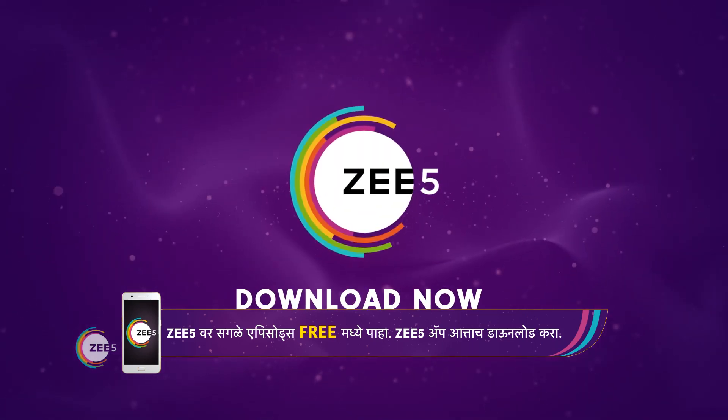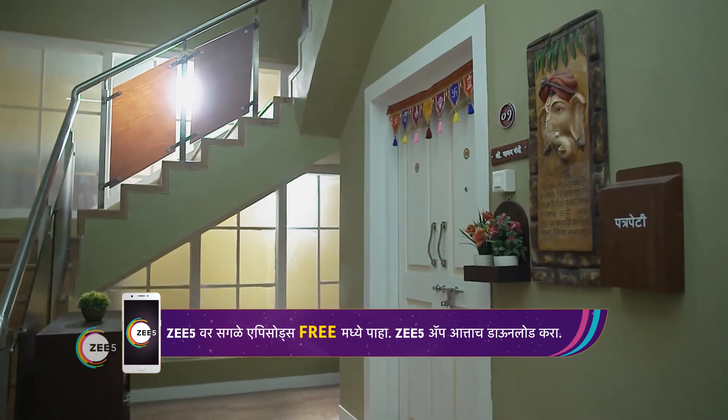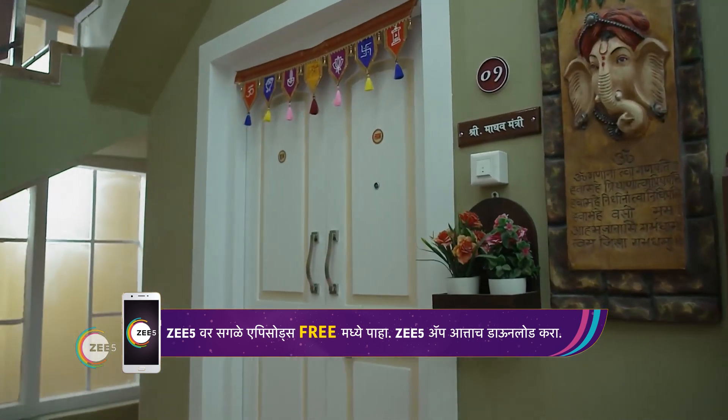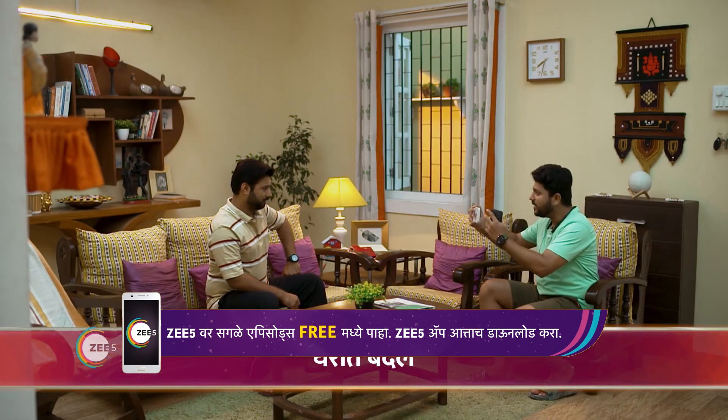Z5 app downloaded and not free episodes of Z5. Ready, Dadda? Yes, let's go. What is this? What's this? It's like a candy bottle.